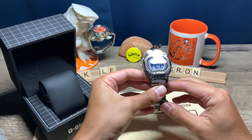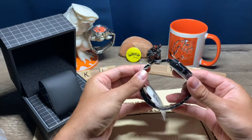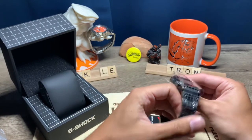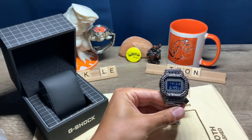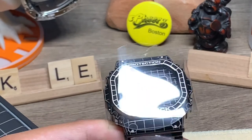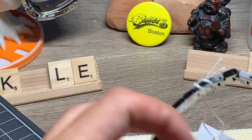There it is. Man, this almost looks fake. Is this real? It looks photoshopped. Holy cow. Wow. Gotta zoom in. This is pretty cool.